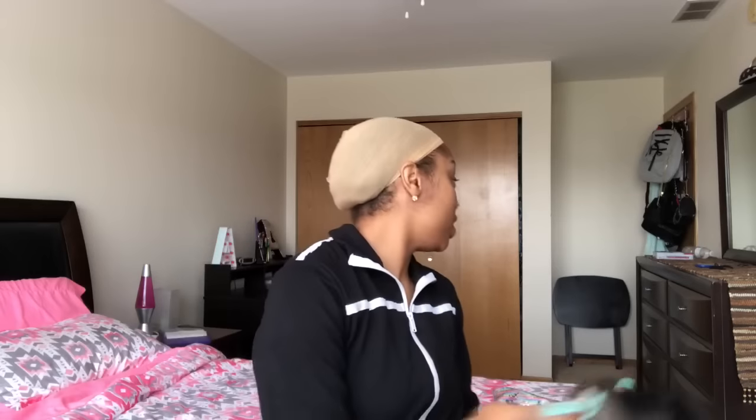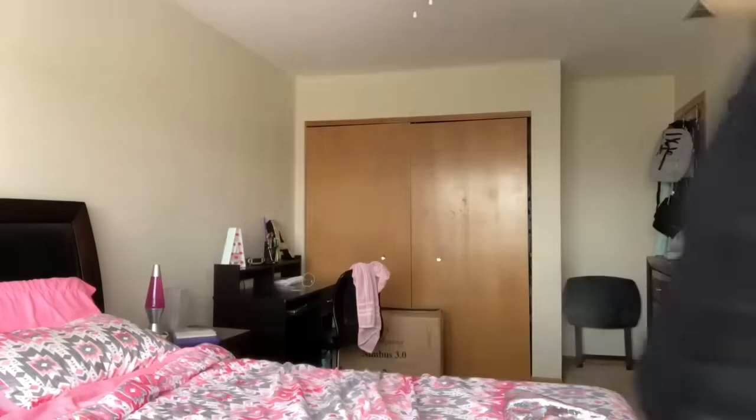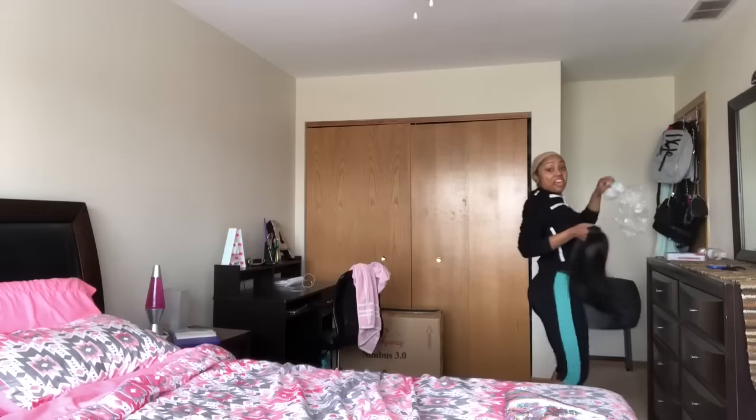They sent me a cute little unit, let me go find the bag so I can give you the specs. Found the bag — why did I leave it all the way over here? This is a 16 inch, 180 density straight unit.